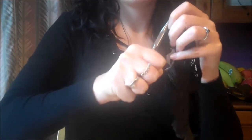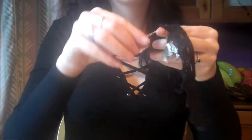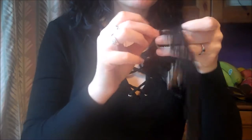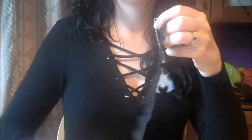Thread the hoop on the other end of the chain a little further down the lace so that we're creating a sort of half circle with the chain. Again, secure this with a pair of pliers.